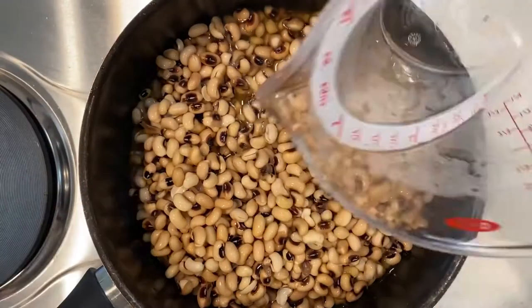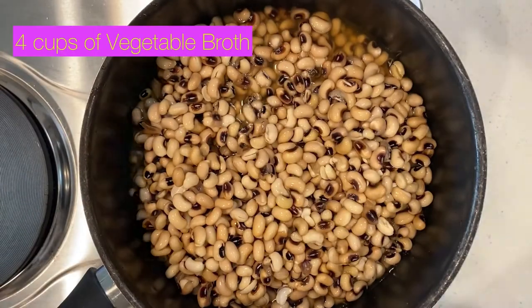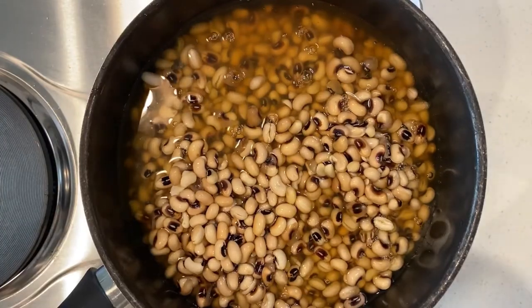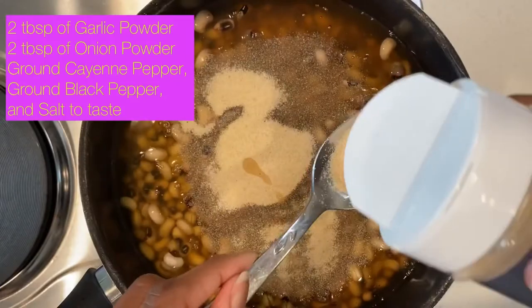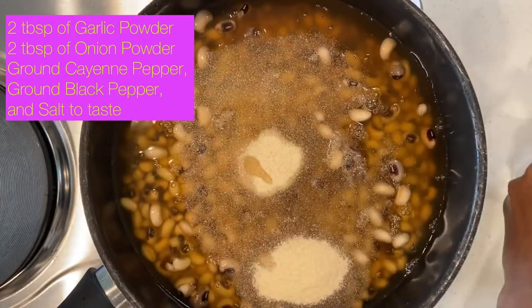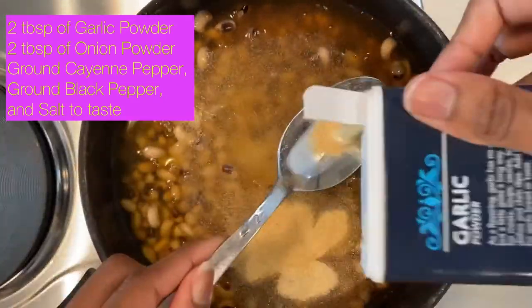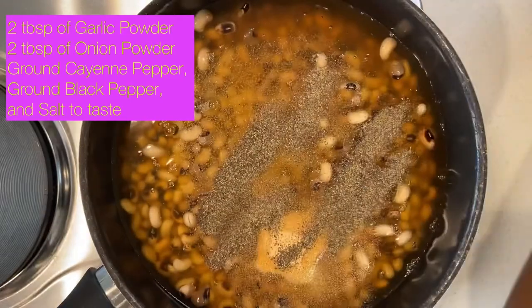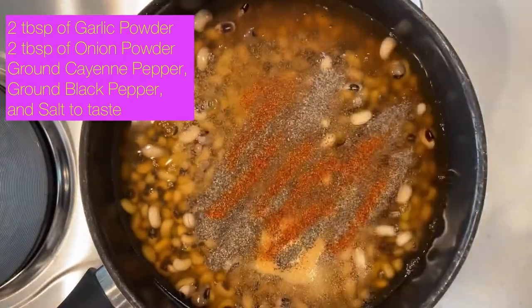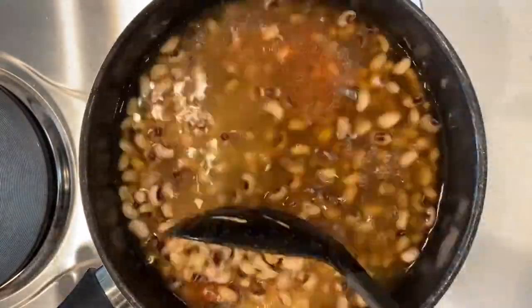All right, so we got the peas, putting them in. Putting in four cups of vegetable broth. Then two tablespoons of onion powder, and two of your garlic powder coming up next. Then we're going to do ground black pepper to your taste. Cayenne pepper to your taste — I like it spicy — and a little salt because you got to season the peas, honey. Season the peas. Stir it up.